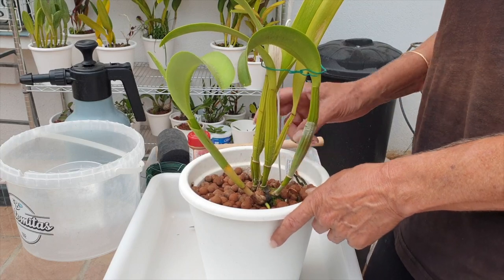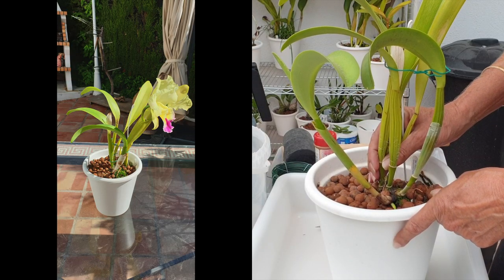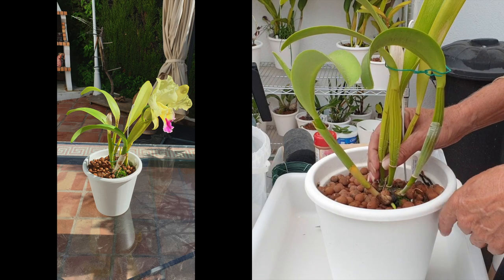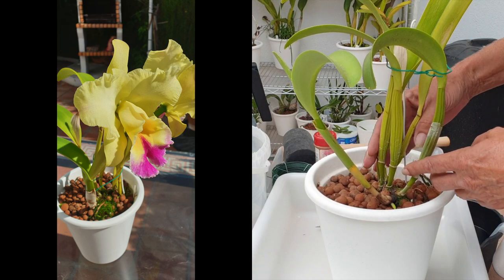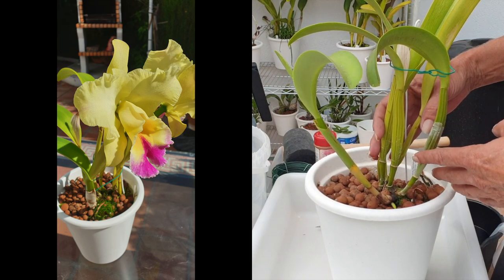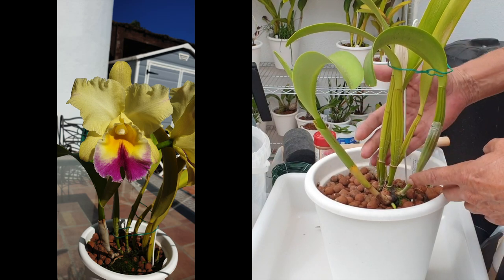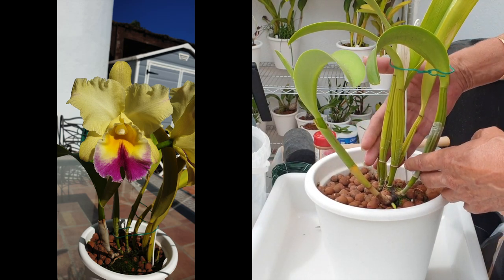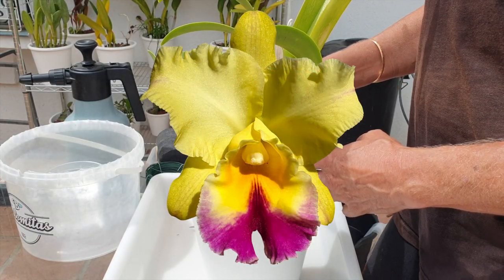Cautionary tale: an orchid that has been happily living with fusarium unbeknownst to us, because she's growing well. There is nothing that looks like fusarium — she is blooming regularly, there is no color break or anything wrong with the blooms or bloom duration. All those factors can now actually trigger fusarium to activate.